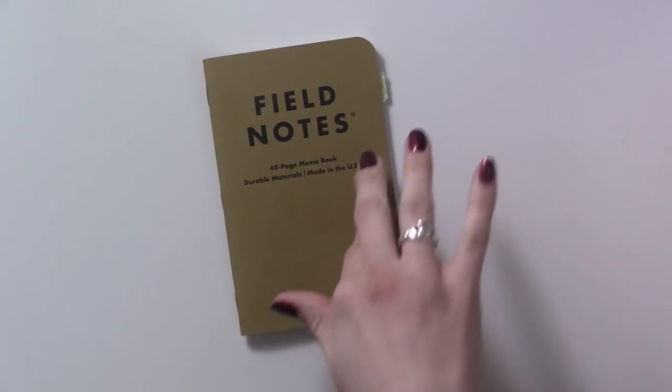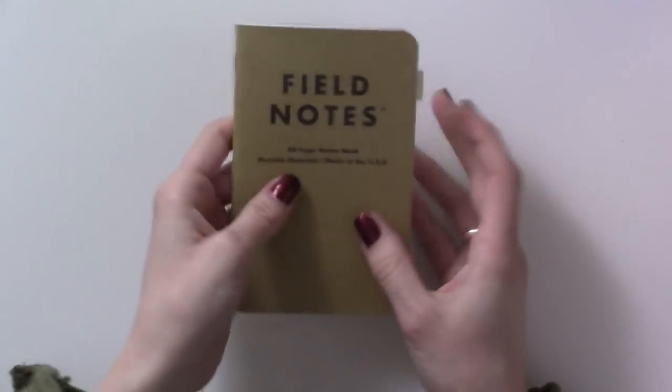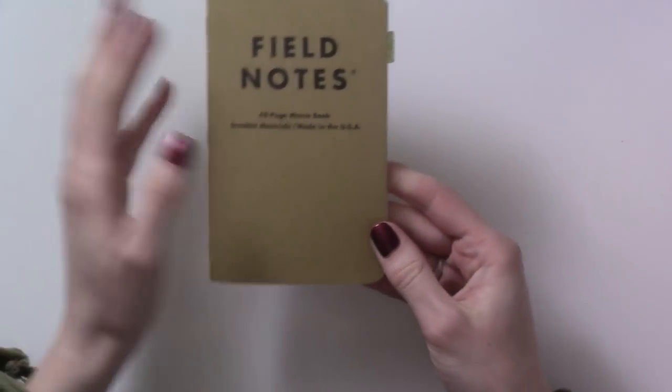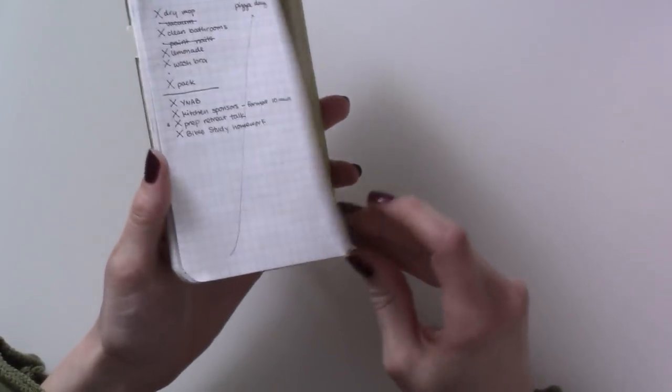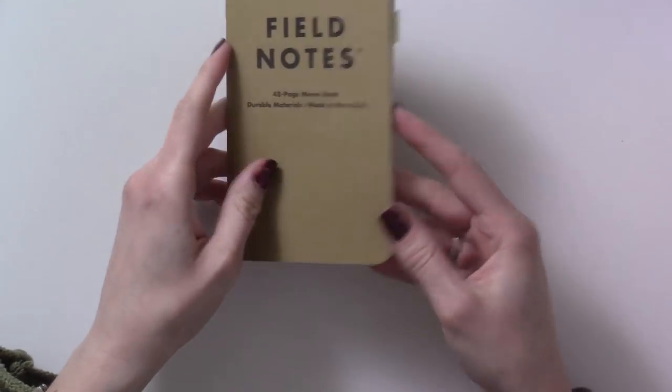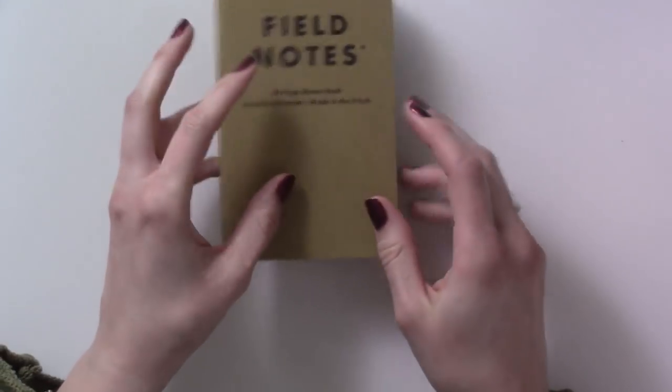Hey guys, welcome back to my channel. Today I'm just going to be going through this one little insert — this is a Field Notes insert grid paper that I used between January 1st and February 18th, 2018.